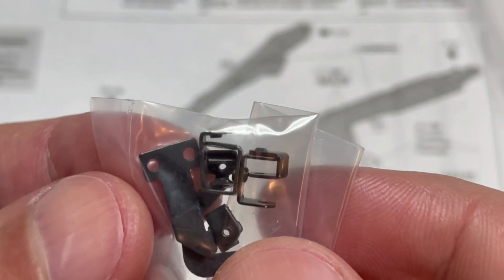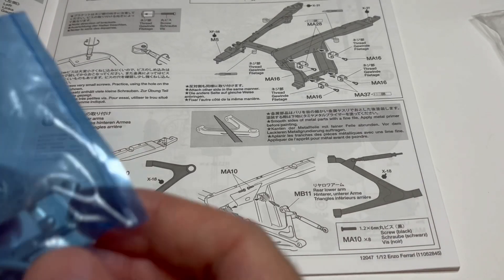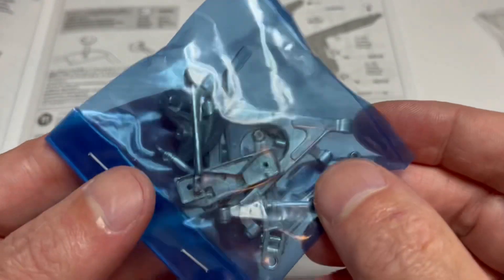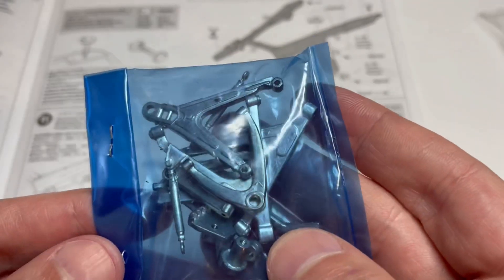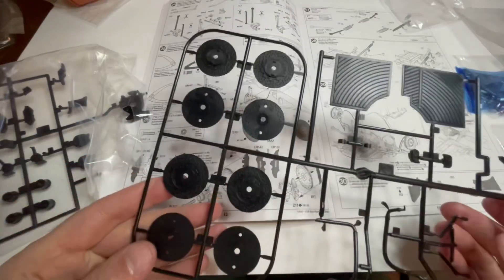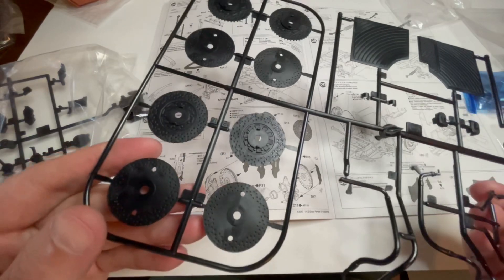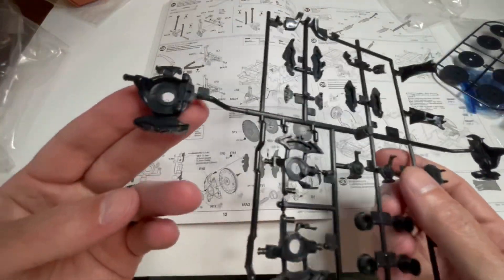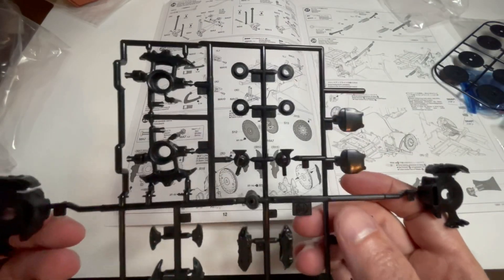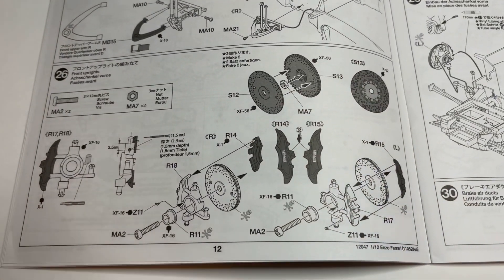All of the suspension pieces are screwed together with these nice metal supports, and the A-arms are white metal, so everything will be real sturdy and it articulates with springs. The brakes are two pieces with separate rotors and calipers, which will make it real easy to paint everything, and the wheels will turn inside of the calipers.